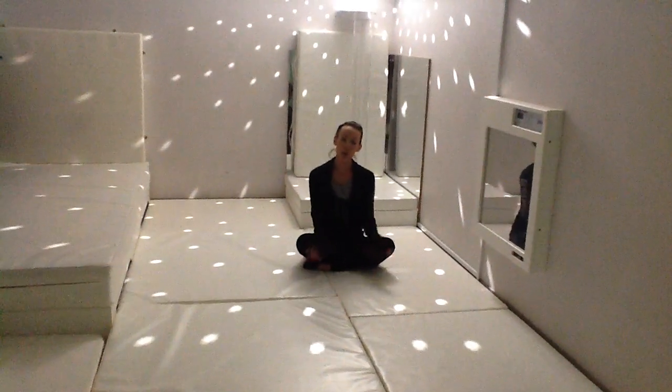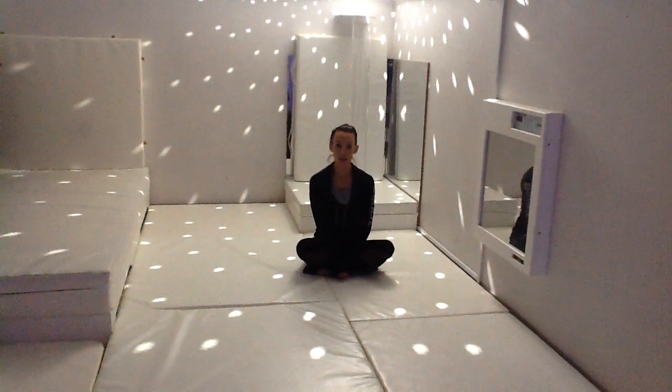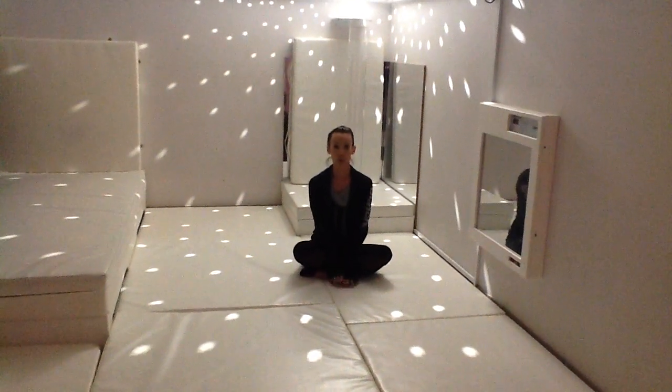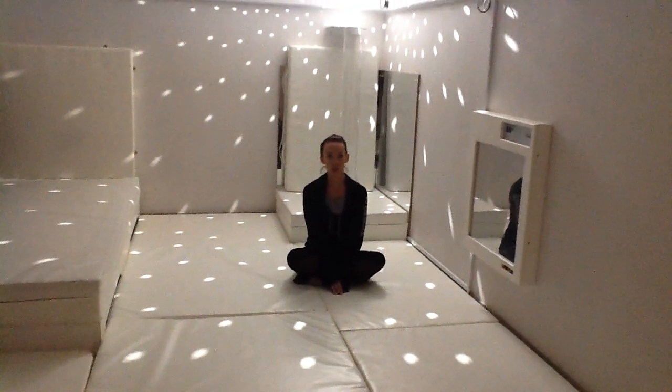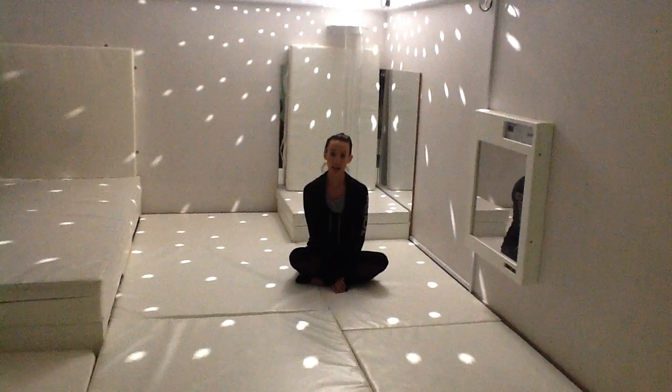Hello, welcome to my mindfulness and yoga session. Today we're going to do some stretches and exercises sitting down on the floor. Please don't worry if you can't do all of the exercises, just try and use this time to relax and have some fun.